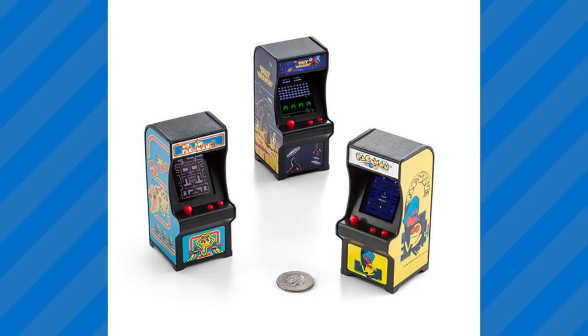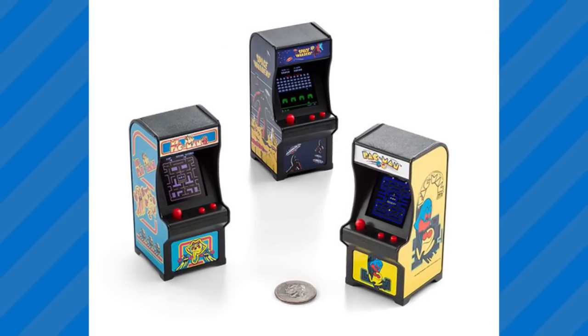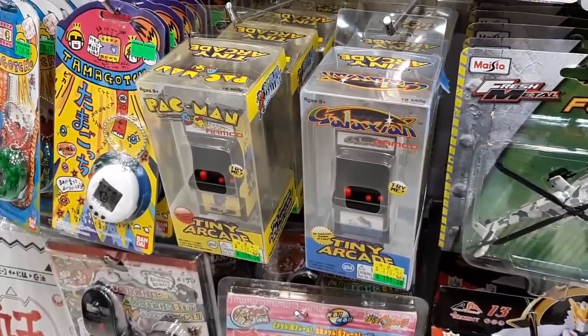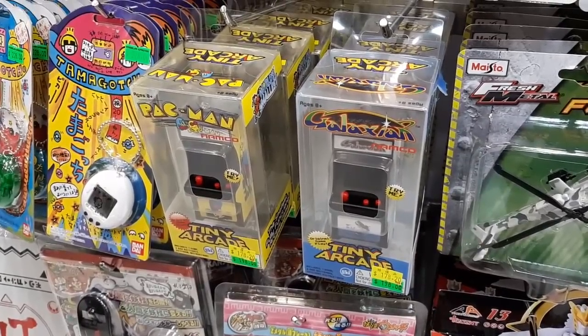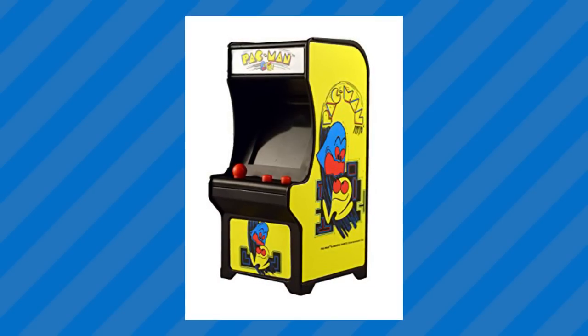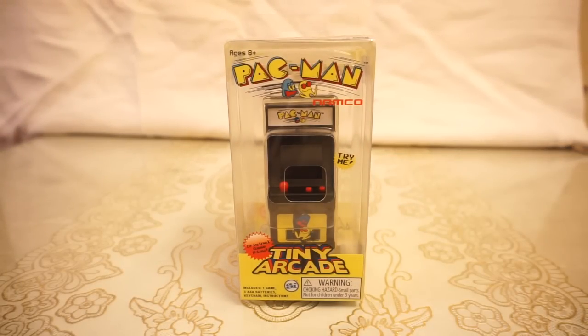In late 2017, a company called Super Impulse released a line of tiny functional arcade game cabinets, including one for Pac-Man. I came across them alongside ones for Galaxian in the toy store the other day, and being the kind of person that often gets curious about novelty items, I had to get one and check it out — to see if it really offers a decent experience or is just a gimmick that wears off within a few minutes. So here it is: the Pac-Man Tiny Arcade.